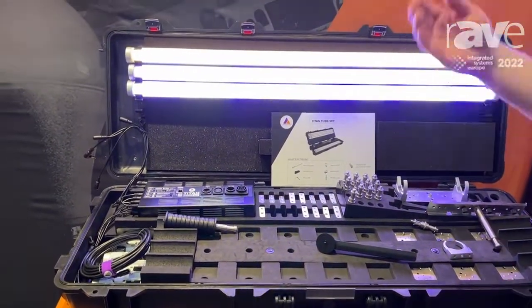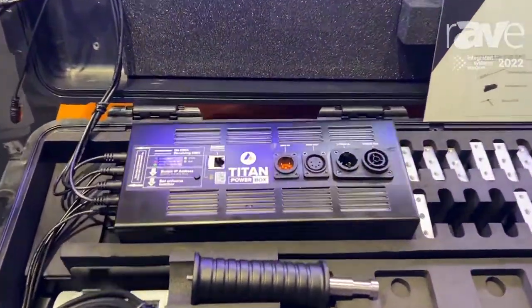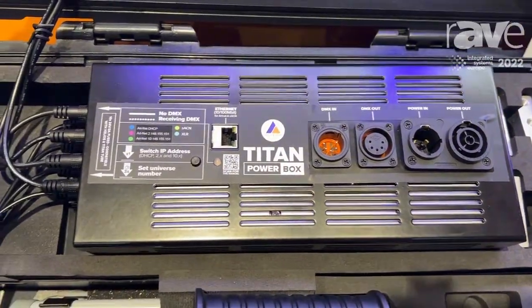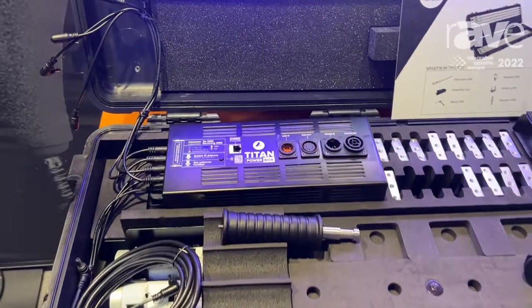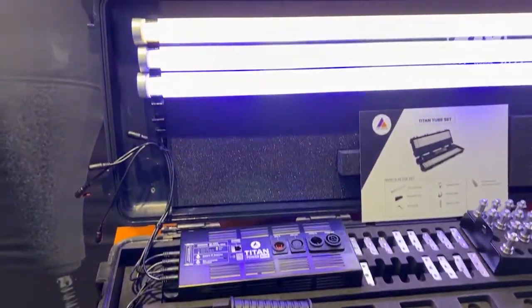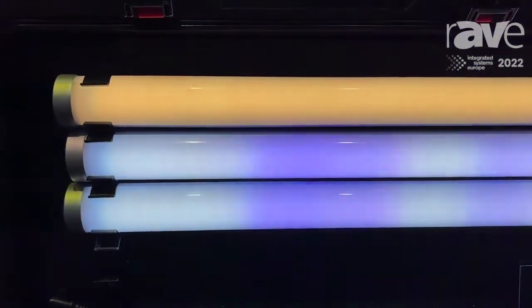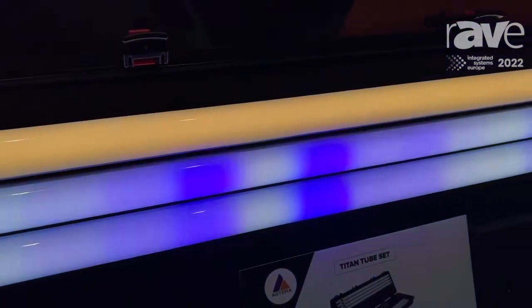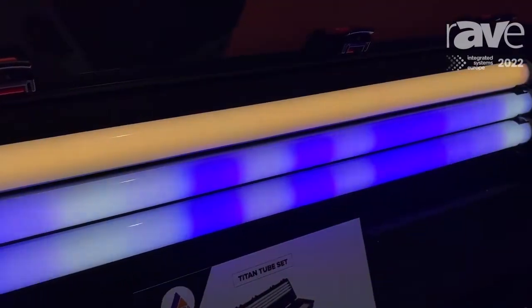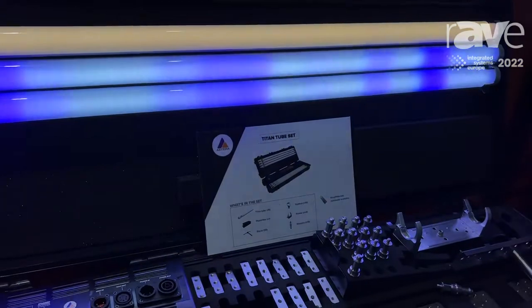We support DMX, ArtNet, and streaming ACN, and of course extension cables, so you can integrate the tubes into a scenery or wherever you need them. The tubes have 16 individually controllable pixels — you can see that here in the video. They are IP65 rated and can also be used outdoors.